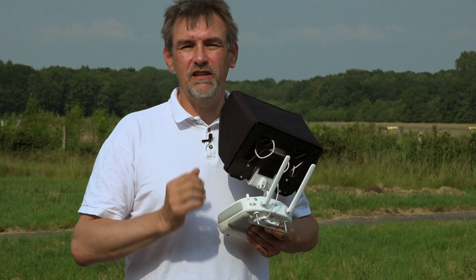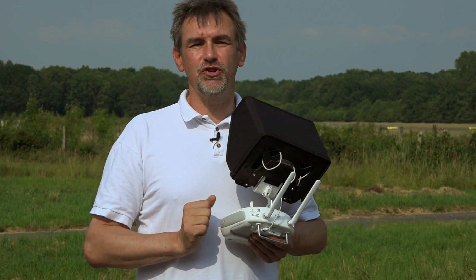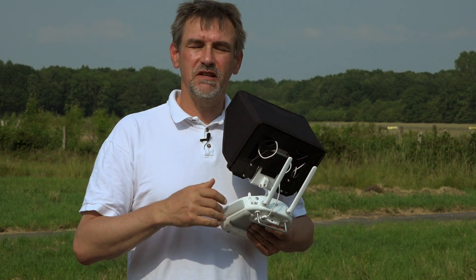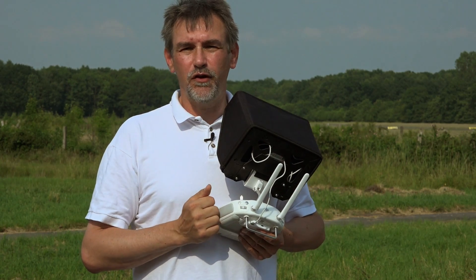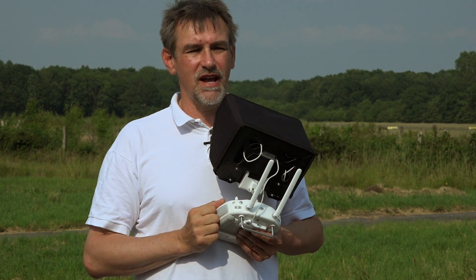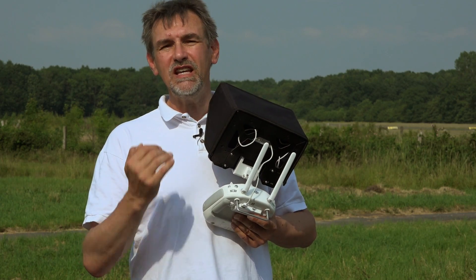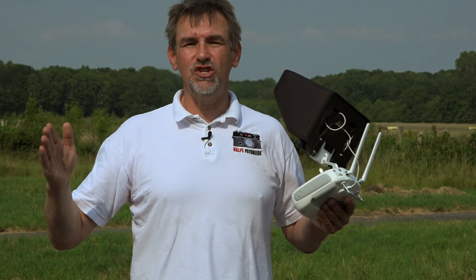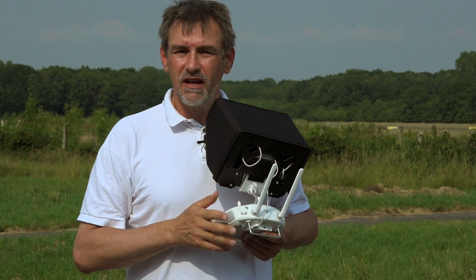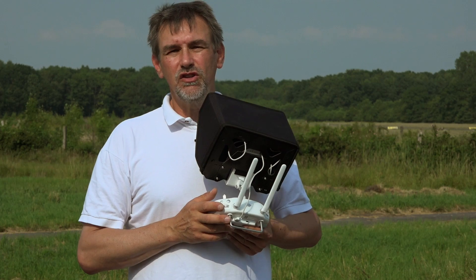When you fly your Phantom 3 for the first time, it's important to make a compass calibration. How often should you do this? When you use the copter the first time, it's important to calibrate. But for the next flight, it's not necessary before each flight — only when you move a long distance between flights and the magnetic lines of the earth change significantly. You can look at a declination map to see if a new compass calibration is necessary.